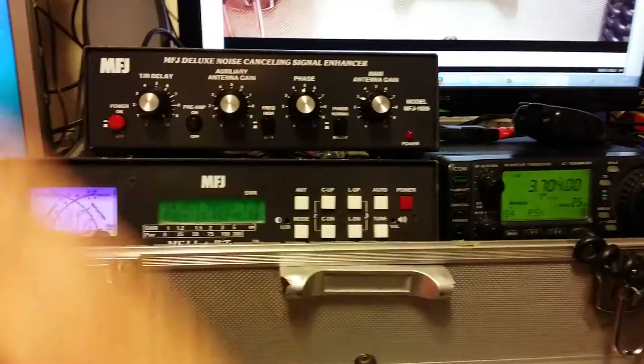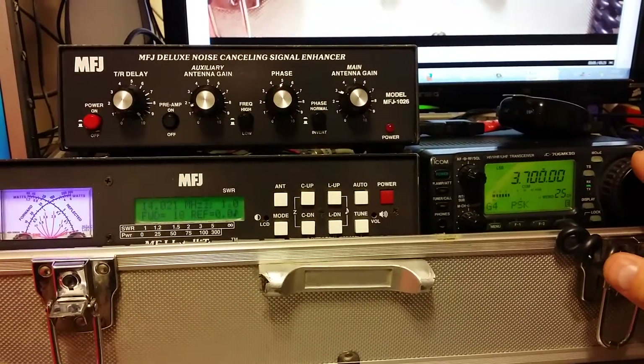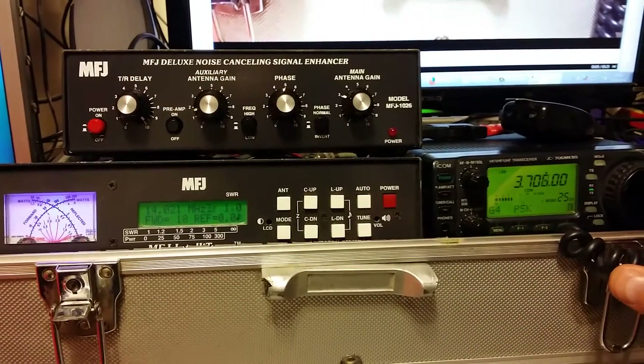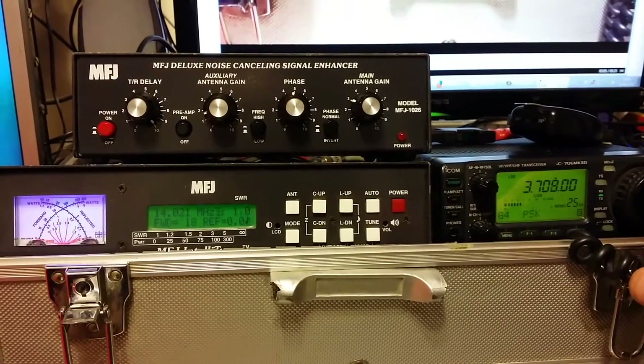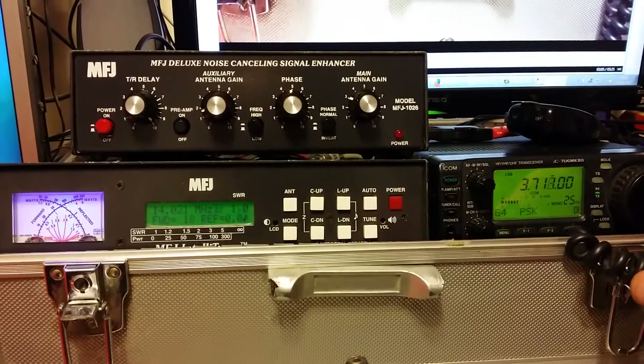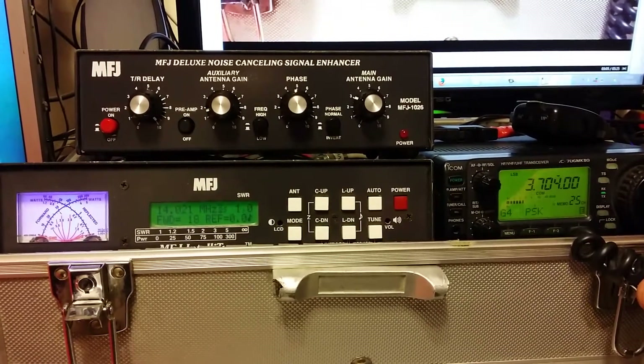Turn it off. And you'd have thought there's no signal there. Most of the band is like this — there's hardly anything there, but there is a signal there.